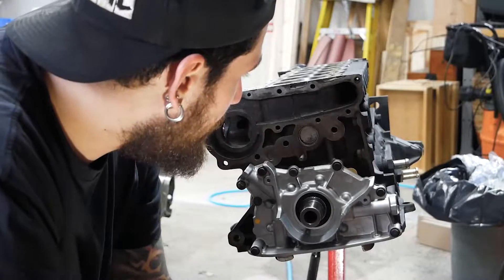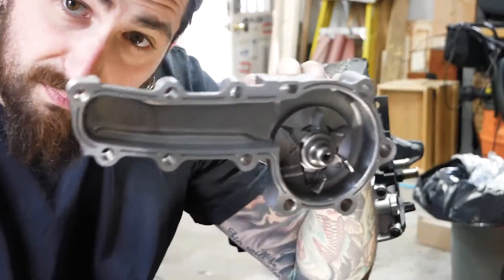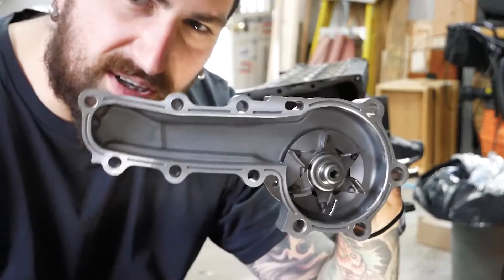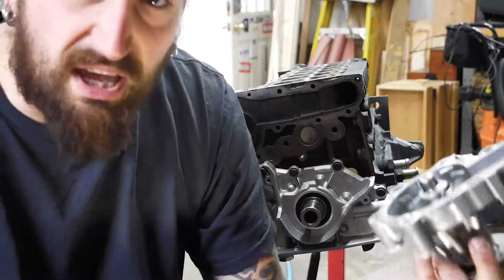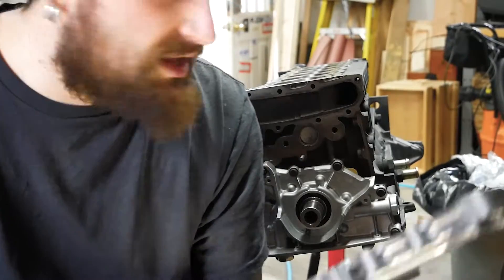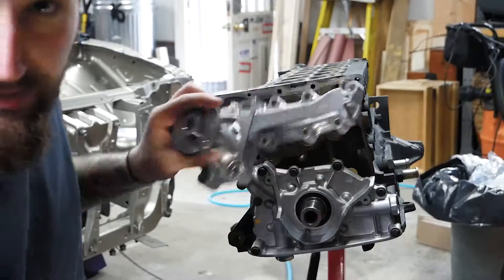Let's find the new water pump. It's a very weird-looking piece. This calls for gasket maker RTV, so we're going to RTV it up and slap it on right here.